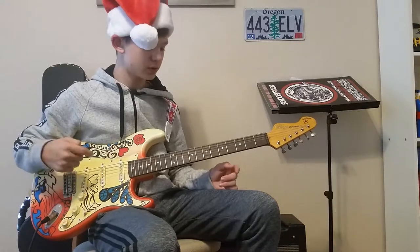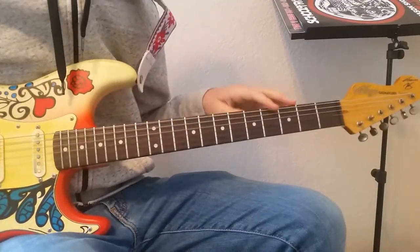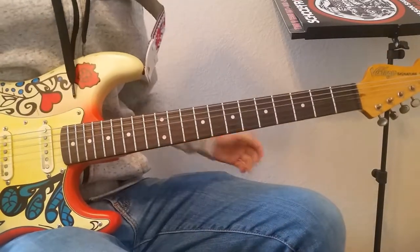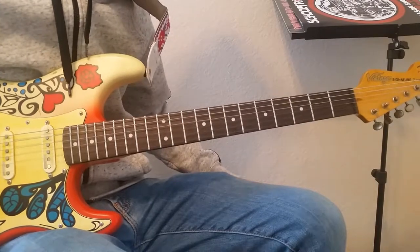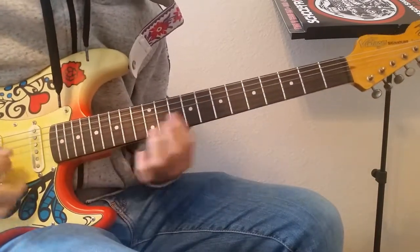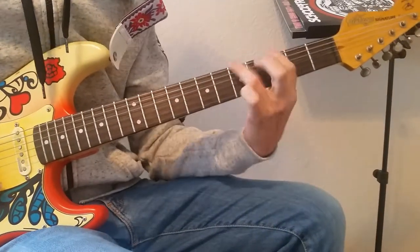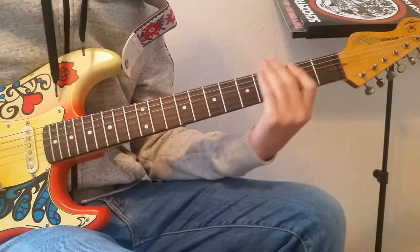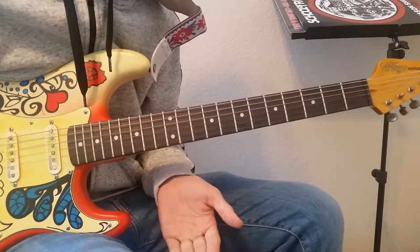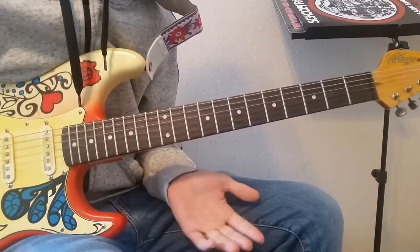But right now, let's jump in and figure this song out. I'm going to teach you the intro to Jingle Bell Rock, which goes like this. I'm going to break this video up into sections because it's a really hard song to teach all at once.